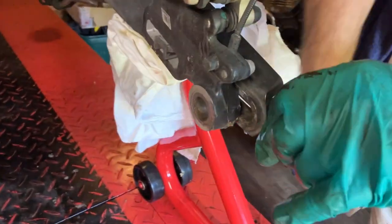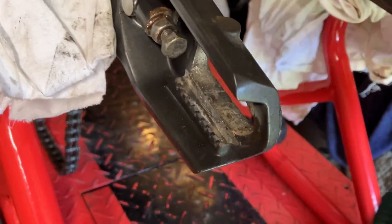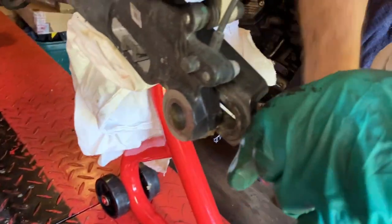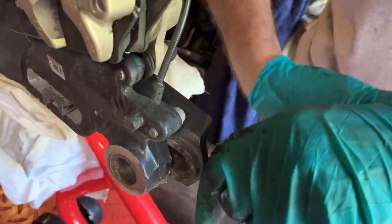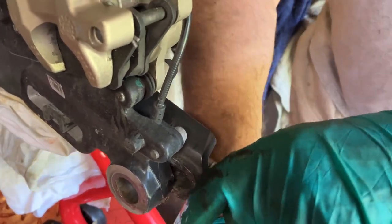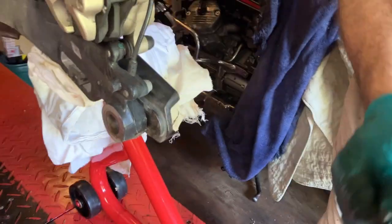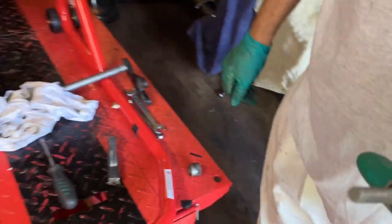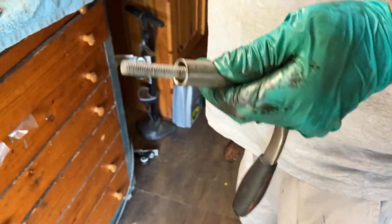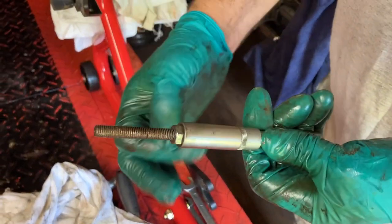Taking the adjusters out now — I'm going to clean them up and lubricate them. I've already done the other side. They're very long screws and a bit corroded, so I'm going to clean them up with a wire brush and put some copper grease on them. You can see I've cleaned them up and then just put some copper grease on.